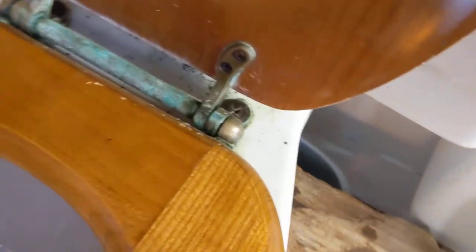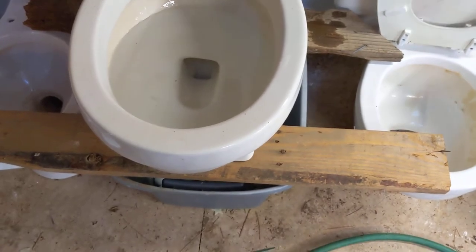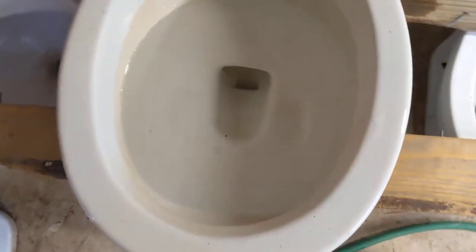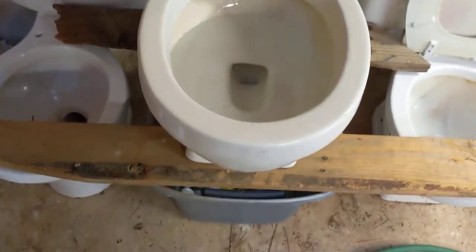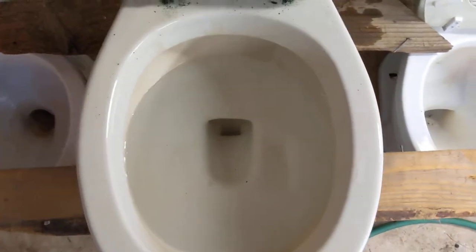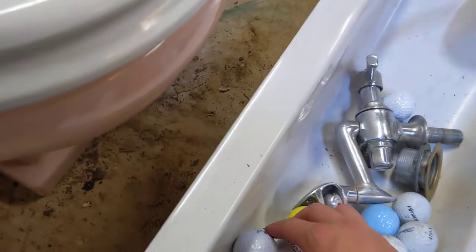This time I've got the bowl filled up and I filled the tank to where they were flushing it before — about an inch above the original waterline. Let's throw a golf ball in there.